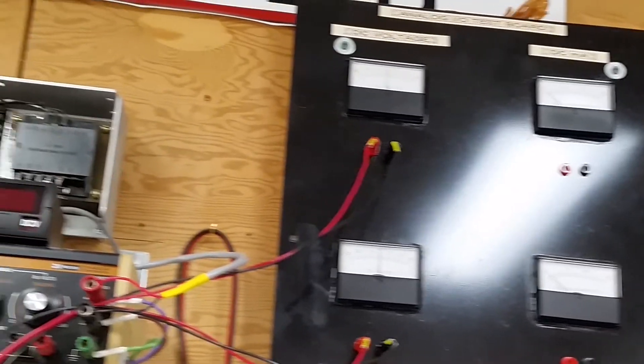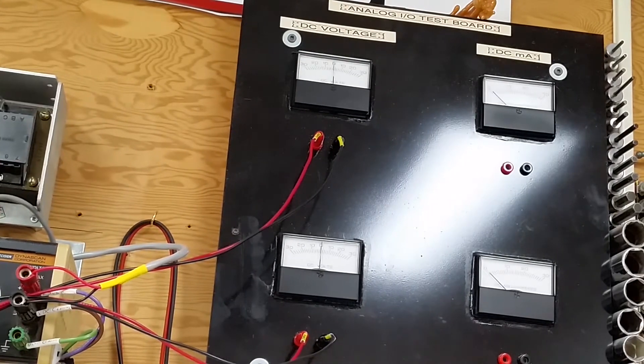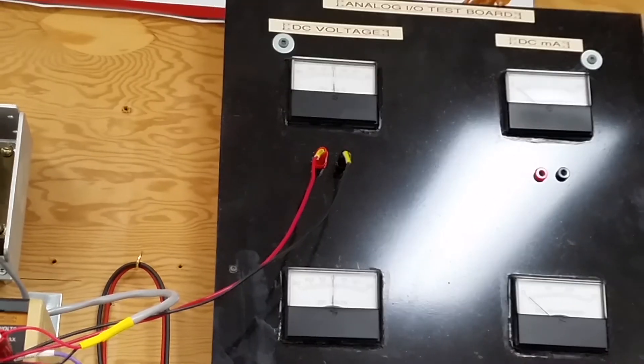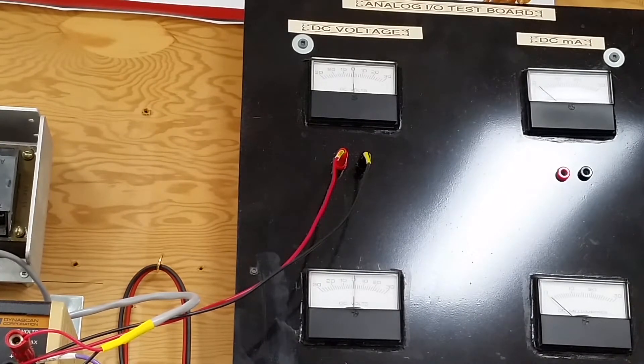Moving back up to channels 0 and 1 — sorry for all the glare, I'm not a professional. Here we are on channels 0 and 1. We'll do the same test: 0, 3, 7, 10, minus 10, minus 7, minus 3, and 0. That proves out why you need to test all channels independently on the 1794-OE4.